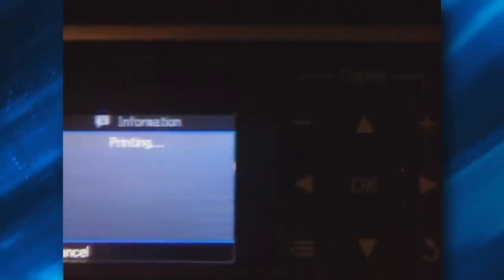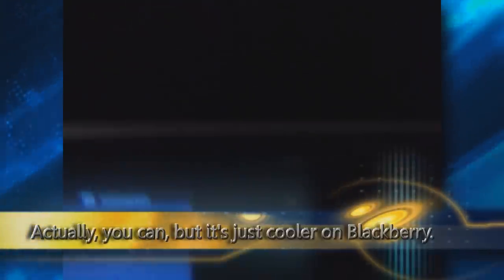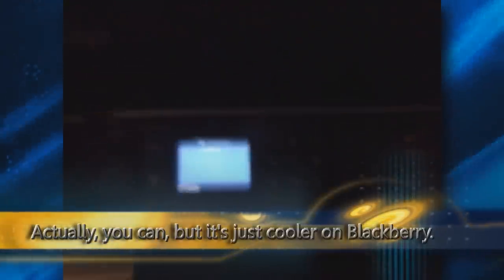Enter the IP address. So I just select yes. Now it's generating a job, and now the printer is printing. You can't do that with an iPhone, or the iPad, or i-anything. Here it goes, printing.